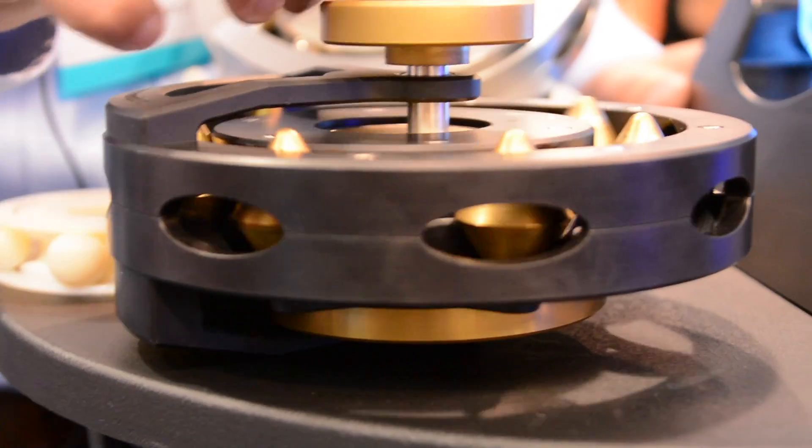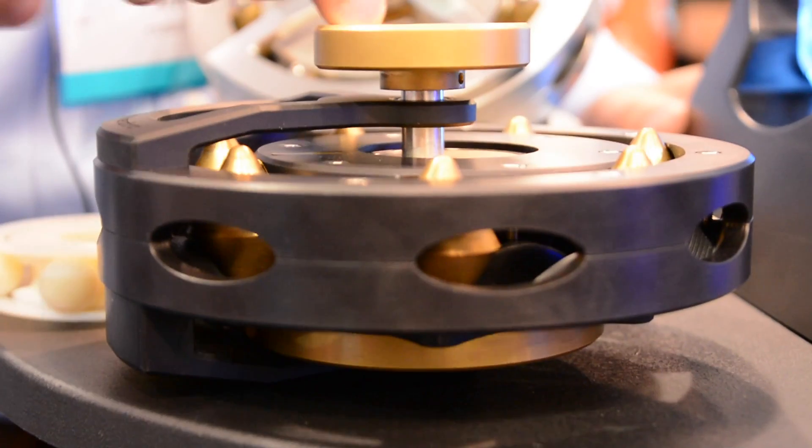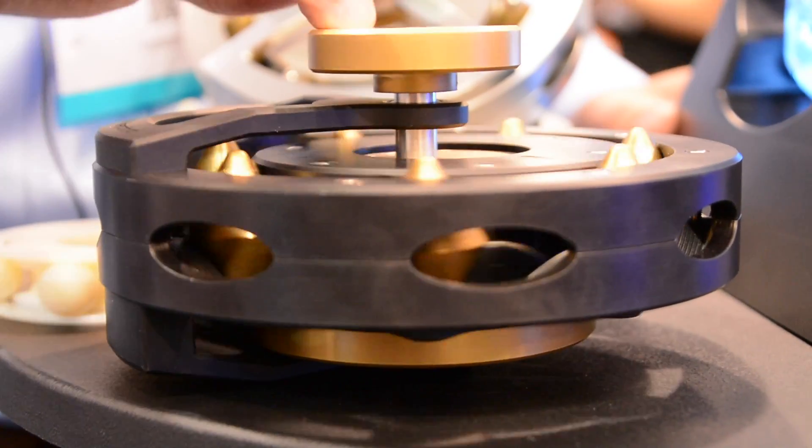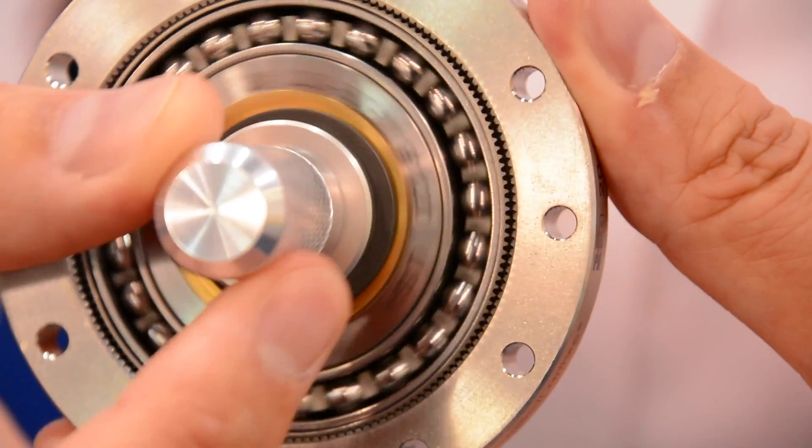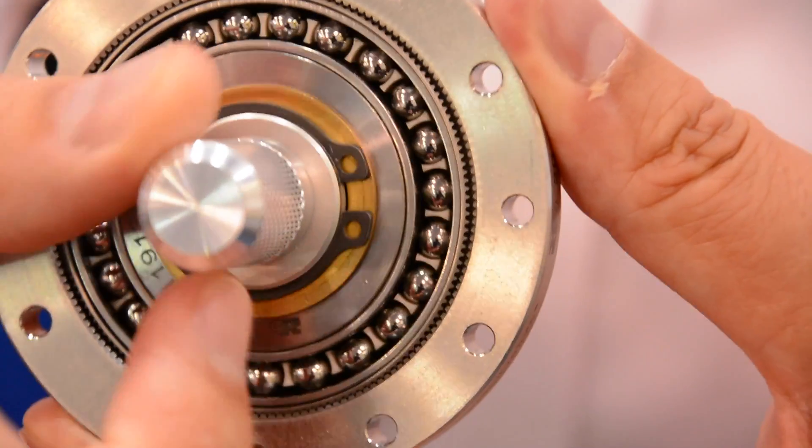In most applications that involve a motor, you want the motor to spin a lot faster than the output. This just has to do with motor physics and you can't really get around it. So typically you have a transmission that exchanges the speed for the torque essentially. In robotic applications today, the most common transmission is the harmonic drive, and the main reason for that is the very low backlash.